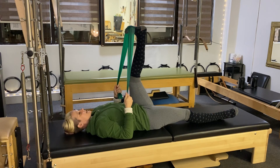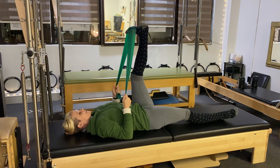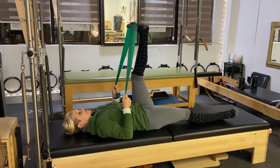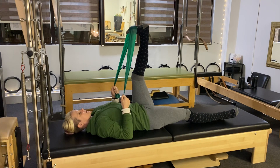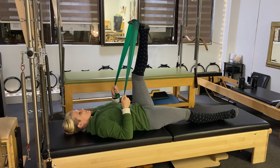Inhale to flex, exhale to point. I'm just going to do five here. Inhale, exhale — keeping that ankle in alignment with the rest of your leg. Two more. Last one. And then come somewhere in between flex and point.